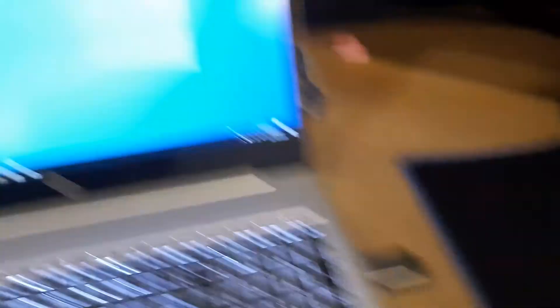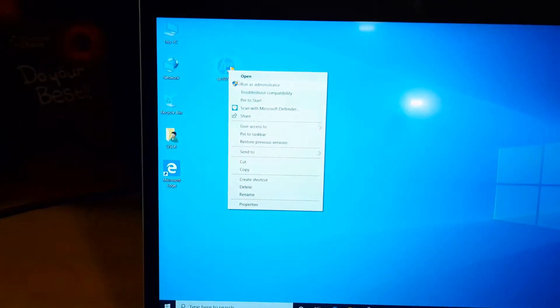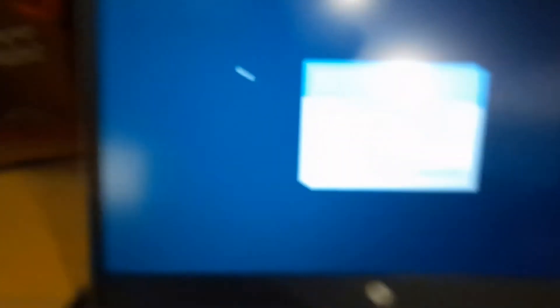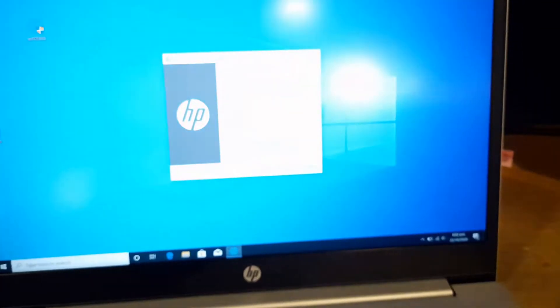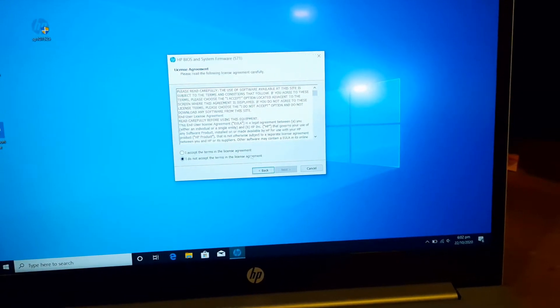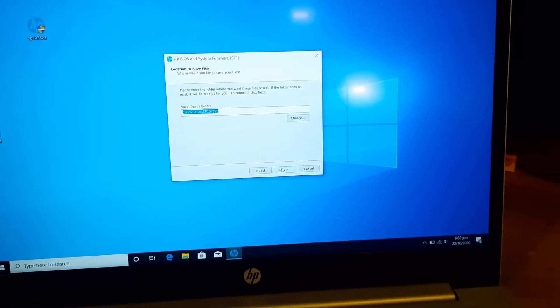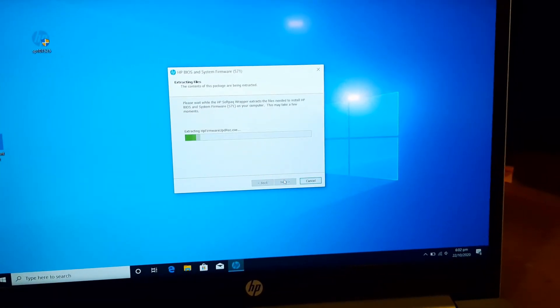I have put the file on a USB. This is another laptop — an HP. Right-click, run as administrator. Click yes. Click next, accept. It will extract to this location. Next.